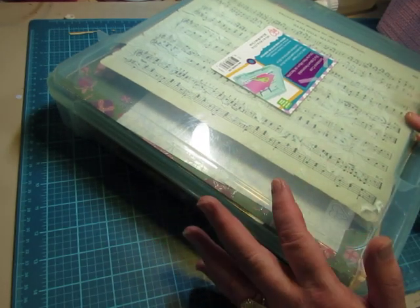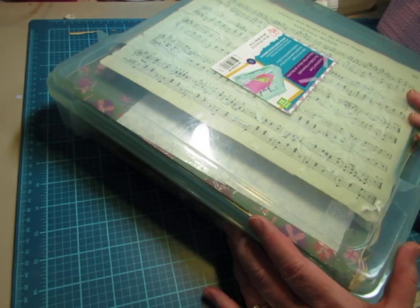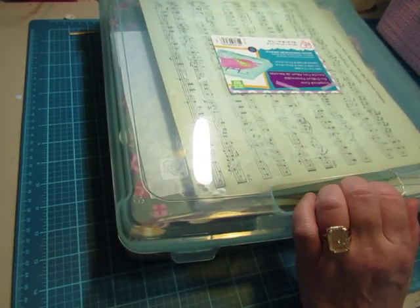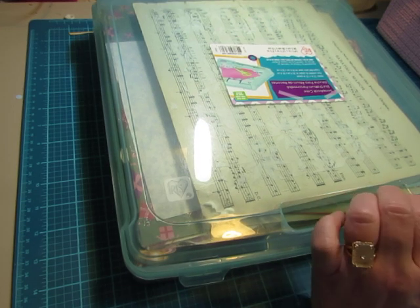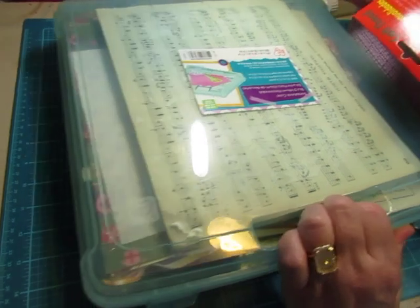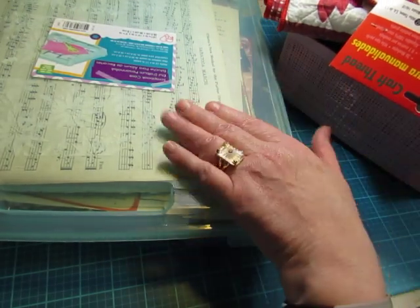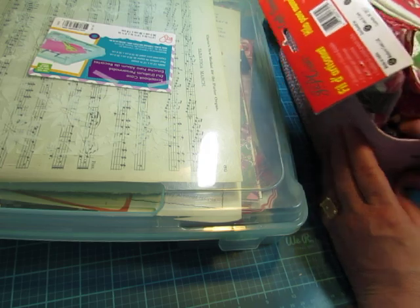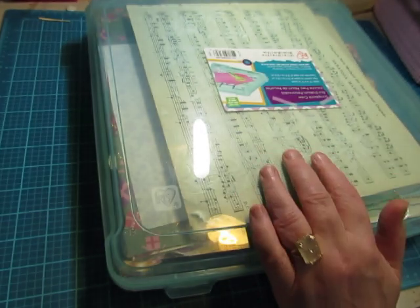There were fabric pieces, ribbon pieces, whatever papers and ephemera I had — everything was in here with room to spare at the end of the year. So then I started accumulating more, both from flea markets and some from Happy Mails. So then I had to expand into a little basket for the fabrics and trims and ribbons so that I had more room in here. You can see how full this basket of fabric and trims got.